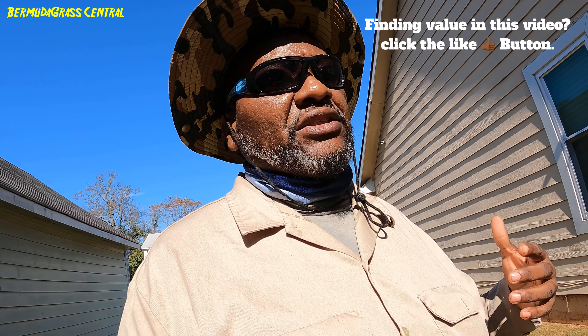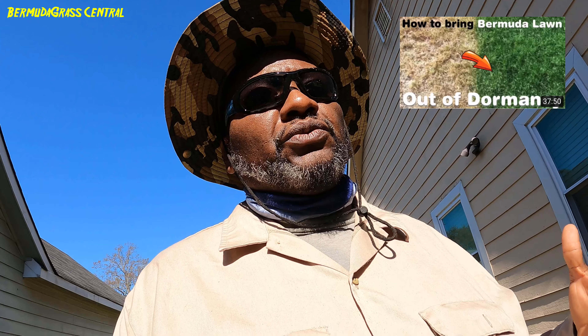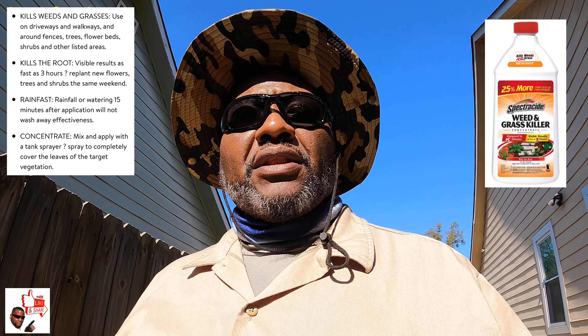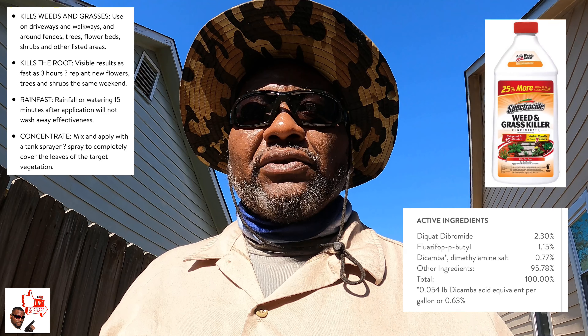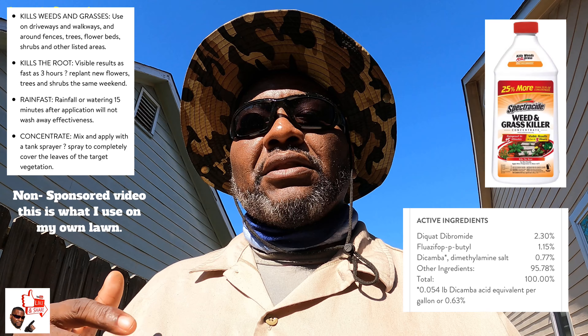I found it best if you're going to use this practice: do it when it's going dormant. Don't do it when it's in dormancy and about to come out in springtime, because those roots that were activated in your Bermuda grass are going to get damaged — glyphosate stays in the lawn longer. The product I'm going to use is Spectracide Weed and Grass Killer, which does not contain glyphosate and does not stay in the lawn as long.